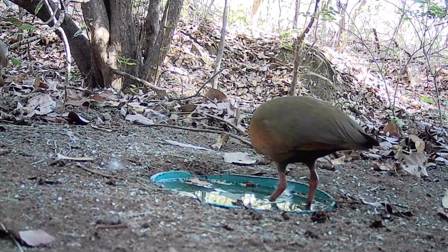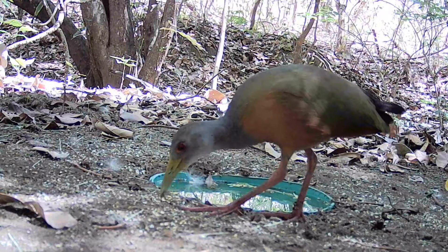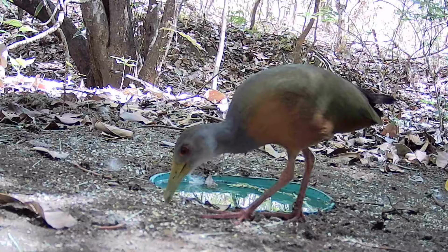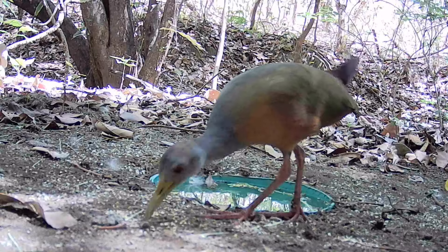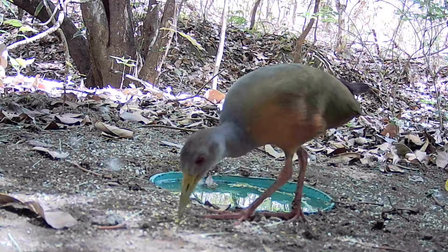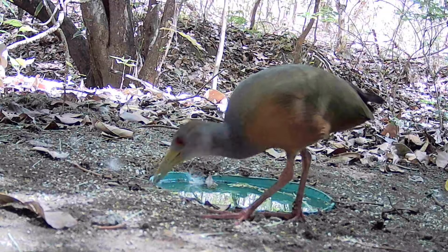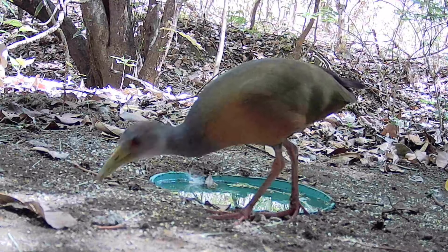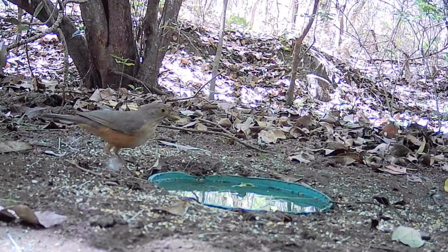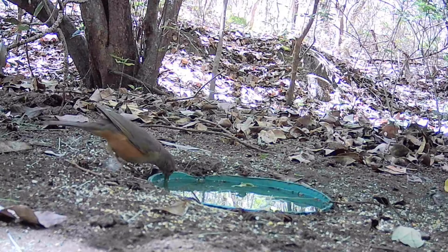Our objective is always to preserve the native species. We installed the camera, and she arrived and spent a good time just feeding. She looked at the camera but since it offered no threat, she stayed calm. Not just her — a beautiful Sabiá Laranjeira also came to enjoy the water.